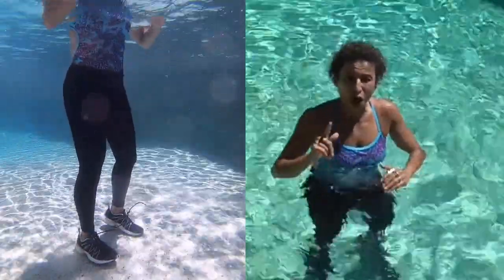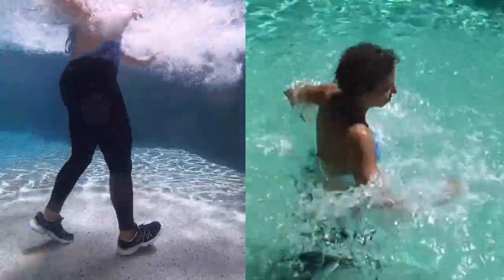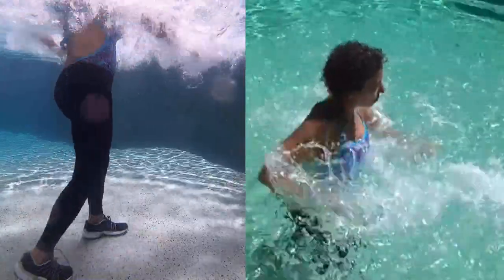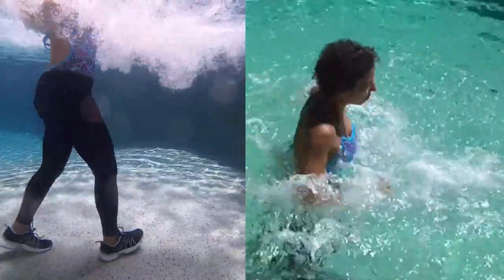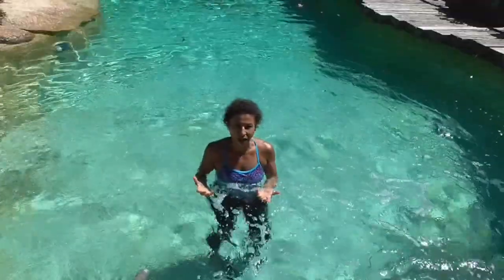Heels down, stay low, drive with the arms. See how the head's moving up and down? I'm not bouncing. It's a great exercise.